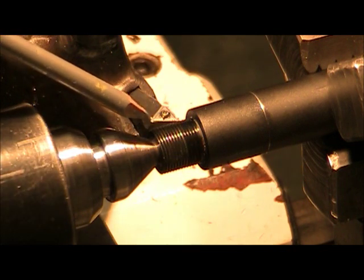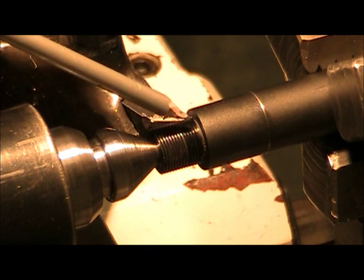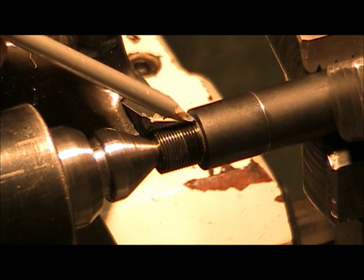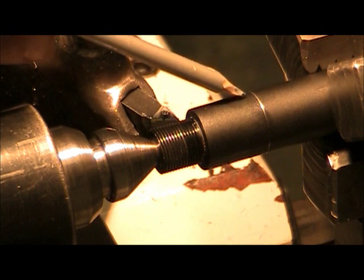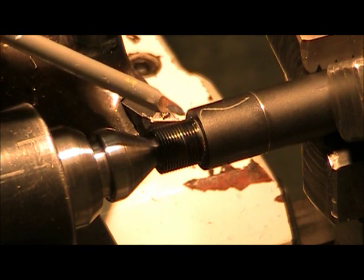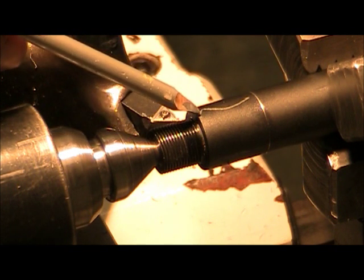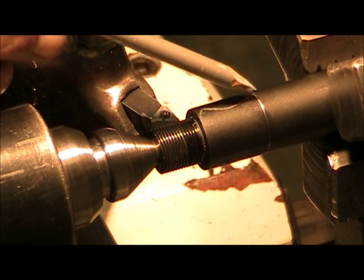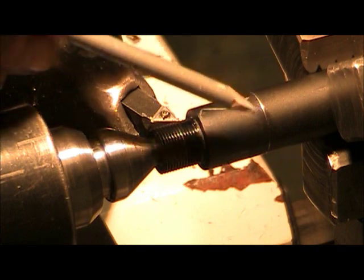What we're going to do is shorten the thread — these threads are too long from factory. This shoulder is kind of high where the thread didn't go all the way to the back of the stop, so we're going to step this part down and reduce it down to .7995, so the muzzle brake is going to thread onto the front, and then it has a shoulder where it's going to go back and get tightened down with a socket allen bolt that's included in the muzzle brake.